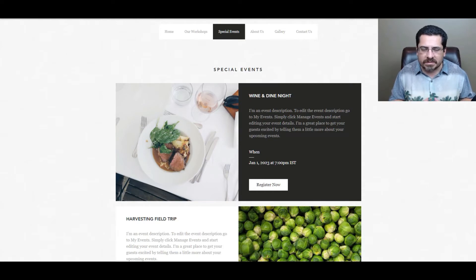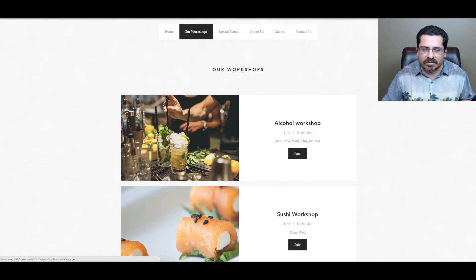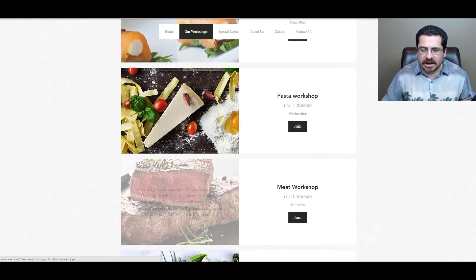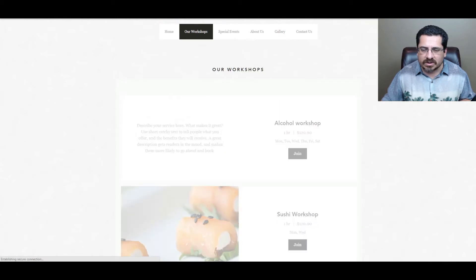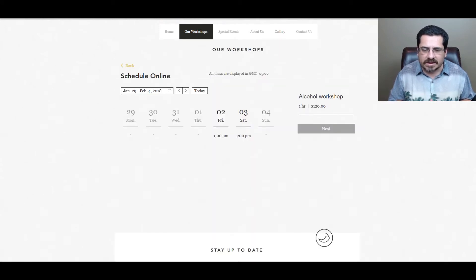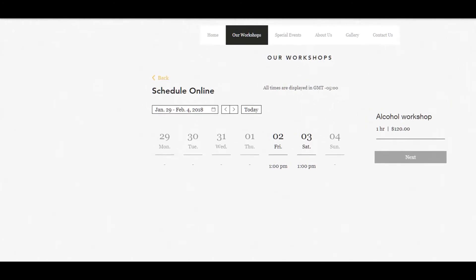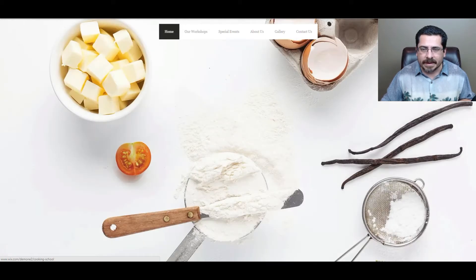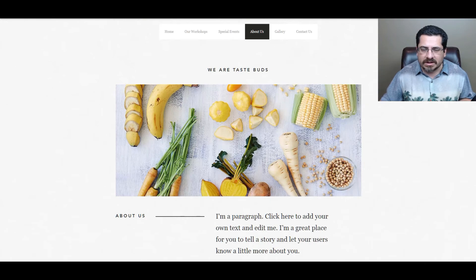You'll receive all the registrations on the back end of Wix.com — a really easy way to set up an event and get people to RSVP. They also have workshops where you can list them with a photo, description, and price. There's a Join button, and customers can click on the date and time, register, and actually pay for the workshop online. The entire e-commerce back end is already baked into the template, making it super easy to get a paid workshop going.